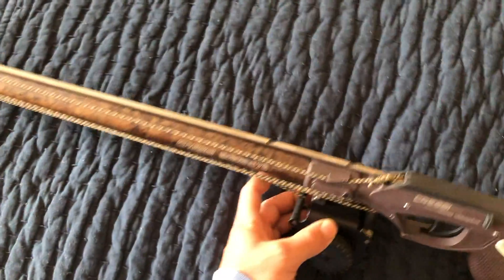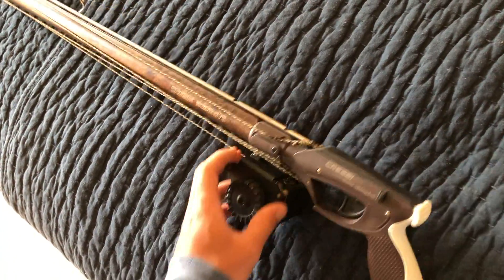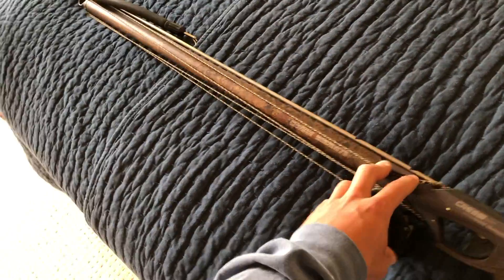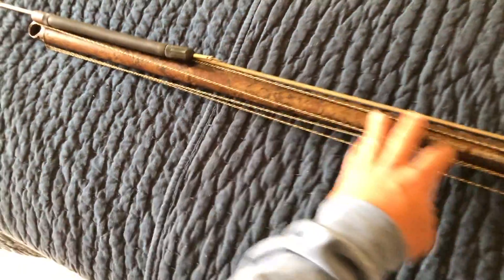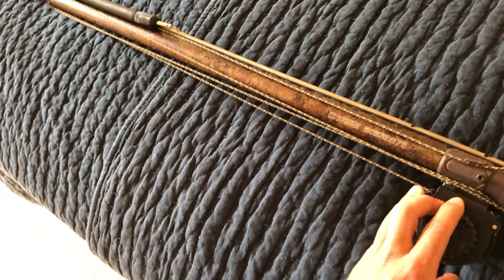For us, we're shooting mainly calicos, lots of surf perch, sargos, stuff like that, croaker, corbina — just species like that, it's perfect for. Mainly the bass too.